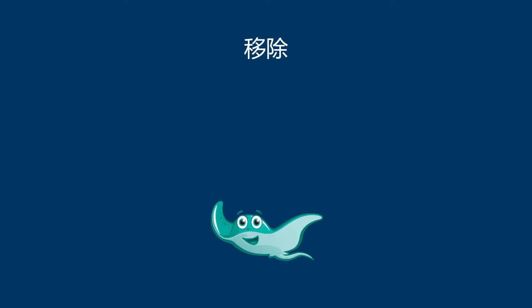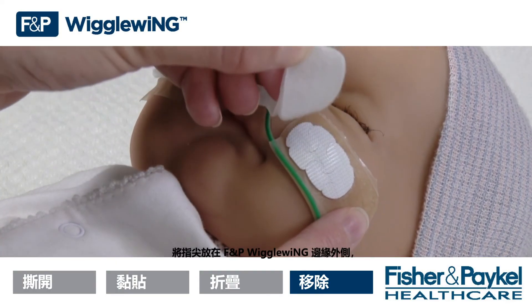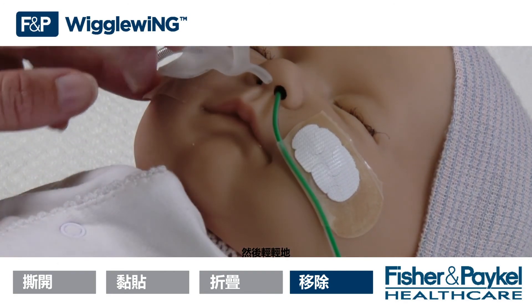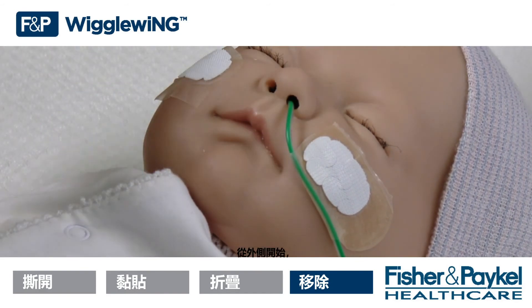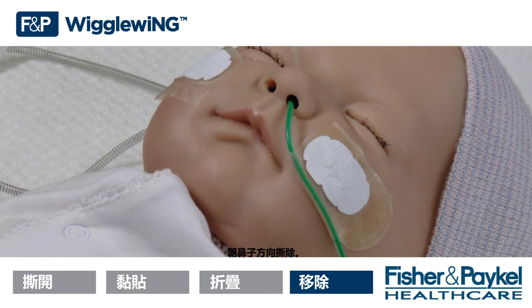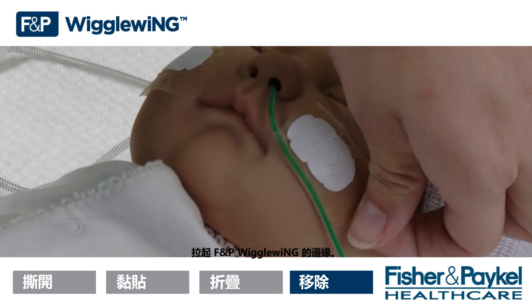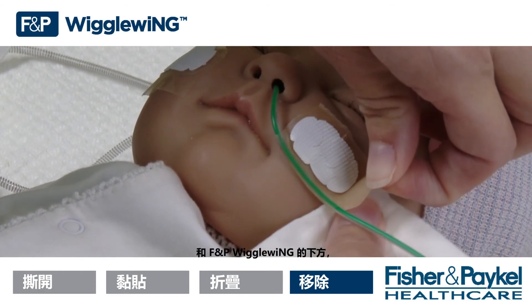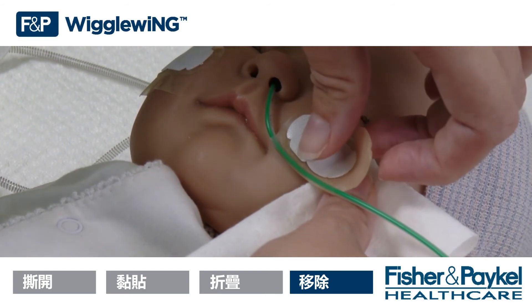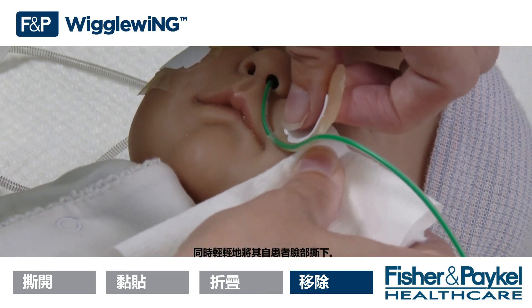Removal. Place fingertips on the outside edge of the FMP Wiggle Wing and gently peel the nasal cannula away. Starting from the outside, peel towards the nose. Lift the edge of the FMP Wiggle Wing. Use a damp cloth to wipe the patient's skin and the underside of the FMP Wiggle Wing while gently peeling away from the patient's face.